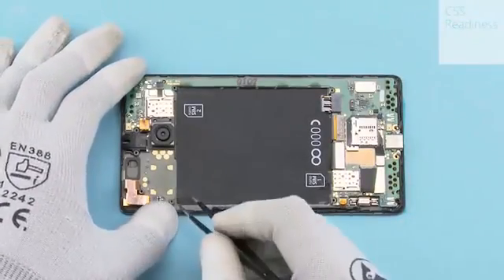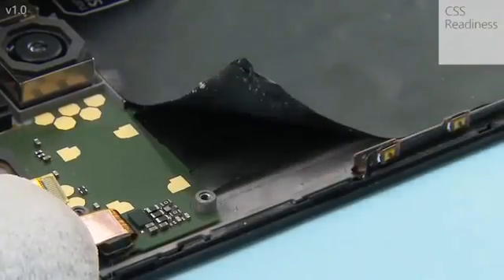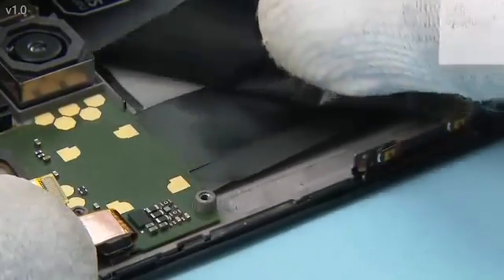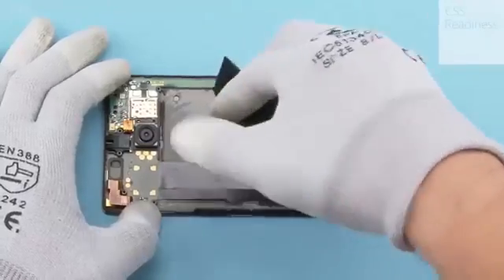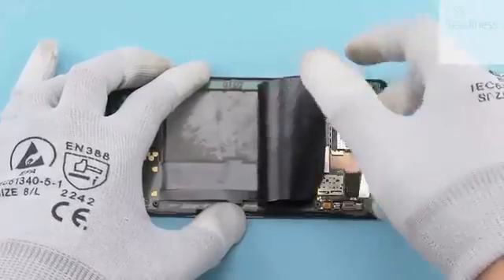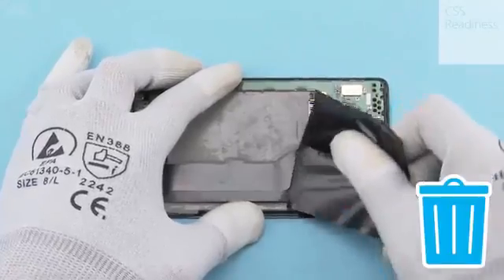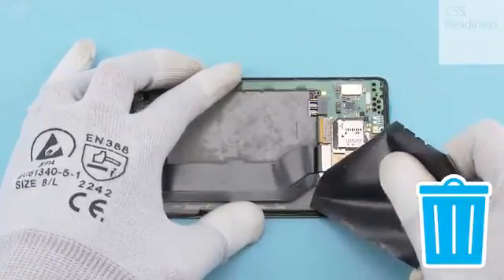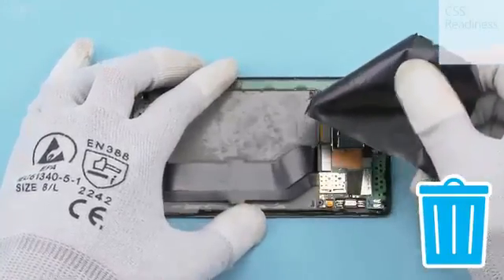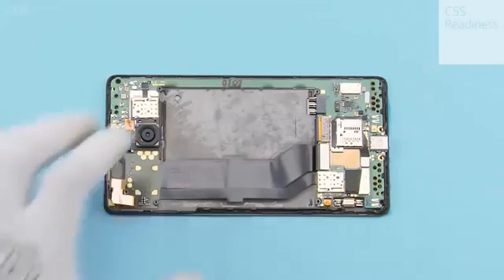Peel off the battery deck label using tweezers and fingers. Open the display connector, the sub-engine board connector, and the side key flex connector with the SS93.